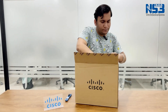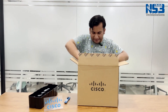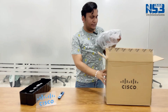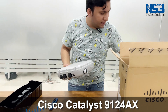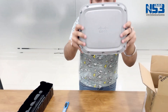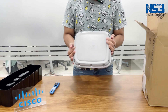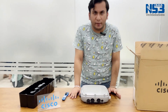There we go — you can just see my excitement to unbox this newly launched Cisco 9124 AXI. And there it is! This is the newly launched Cisco 9124 AXI, and it is making quite a lot of buzz all around.